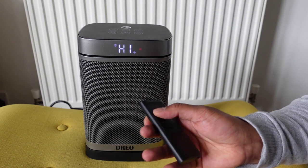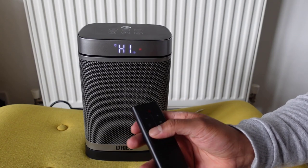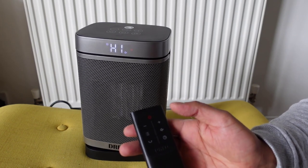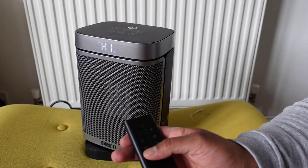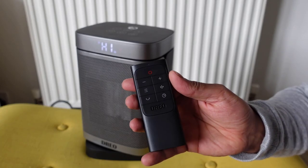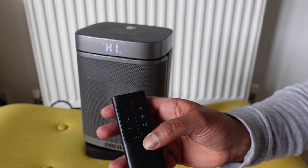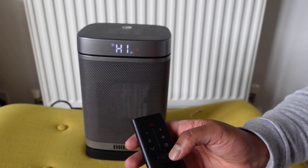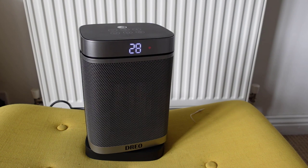You can also adjust the oscillation direction using the remote with plus and minus buttons, lock it in a specific position, or press the button again to resume the full swing. It works really, really well and is simple to use. I'm going to use this for the next couple of weeks and report back.